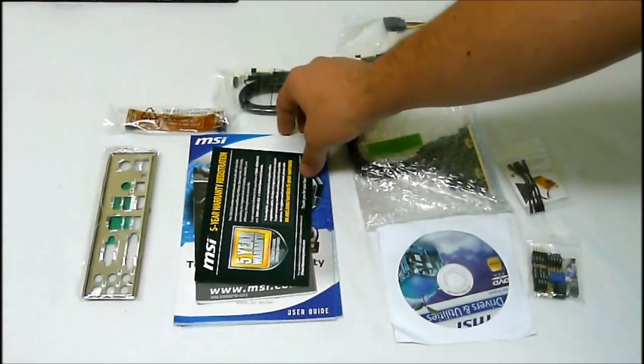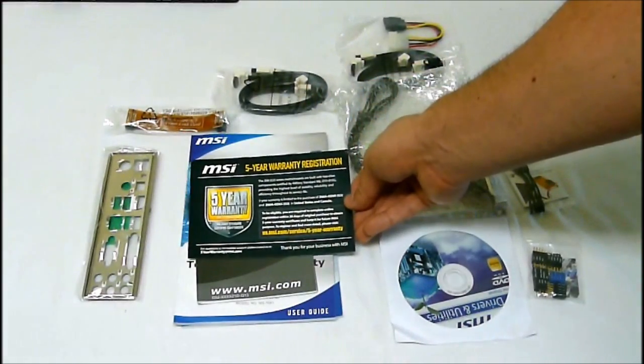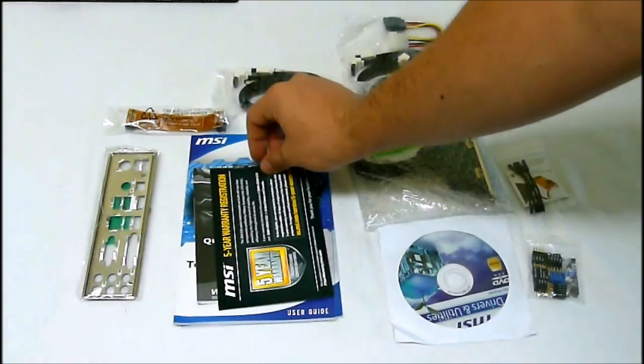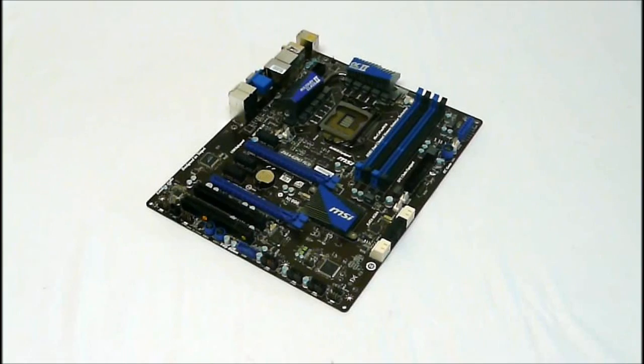The nice new thing that comes with this motherboard is the five-year warranty that MSI is now offering. And that is the new Z68A GD65 Gen 3 motherboard from MSI. Thank you.